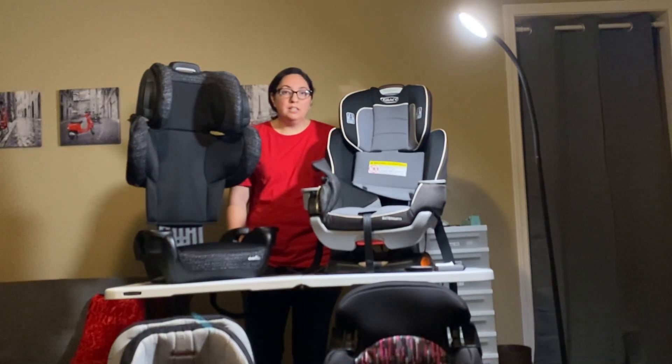I'm a CPST — that means Child Passenger Safety Technician. It's just a volunteer thing I do on the side sometimes. If you have a question about car seats, whether or not I know the answer, I can try to help you find the answer.